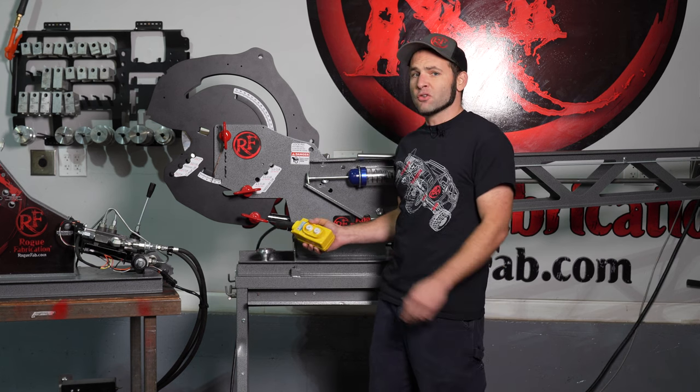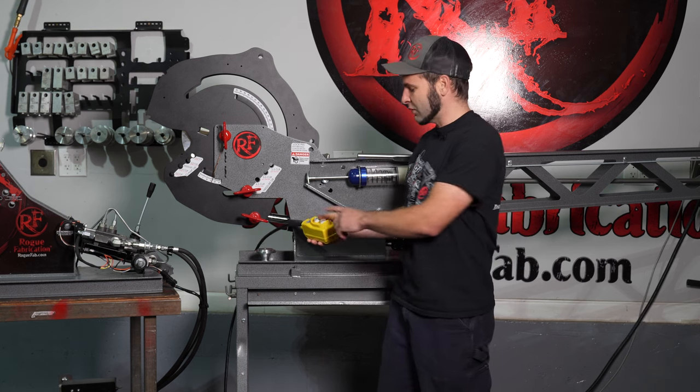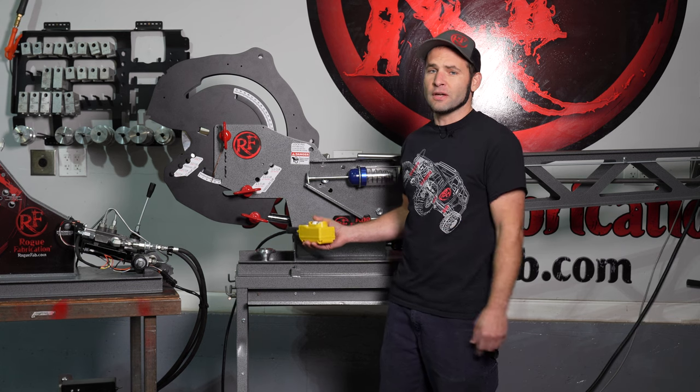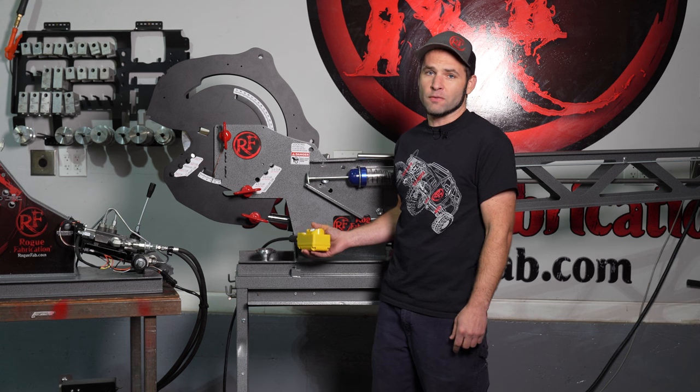This system uses a pendant for control — this is an electronic control — and what it does is send a signal down to the solenoid valve that's on the power unit. We'll show you what the power unit looks like in terms of layout on the two horsepower because it's more visible. They're laid out very similarly.